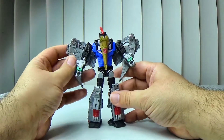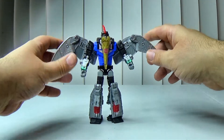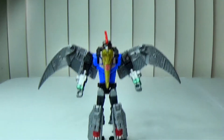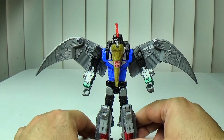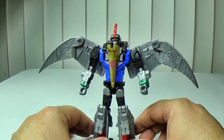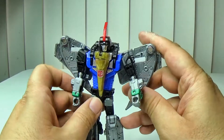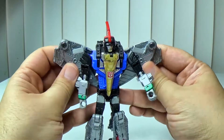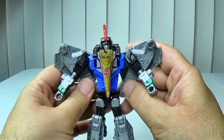Bring this piece down like so, and there you have Swoop transformed. On the back of the box it has his wings out like this, which you can definitely do — that's the way animated had the wings and Fans Projects' version of Swoop has the wings out like this. Personally I usually just tuck the wings all the way in like so and there you have a more G1-ish looking Swoop.